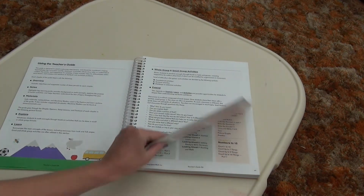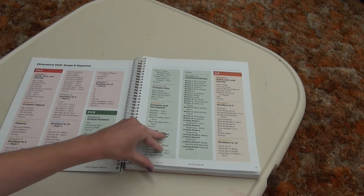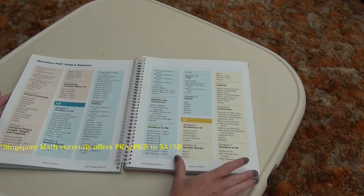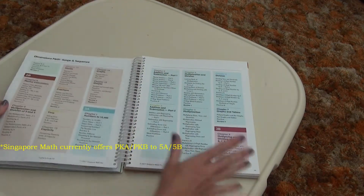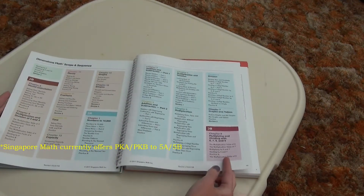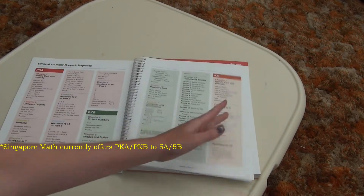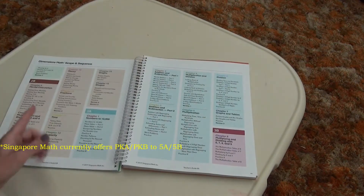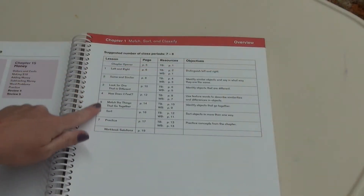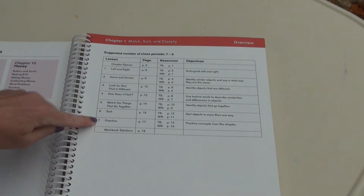We have the user's guide here, and this breaks down the Dimensions program, which goes from pre-K-A — which would be pre-kindergarten — all the way to currently 3-B. So again, A and B for each level, and it has this in every single book so you can see what you might be expecting as you go through.